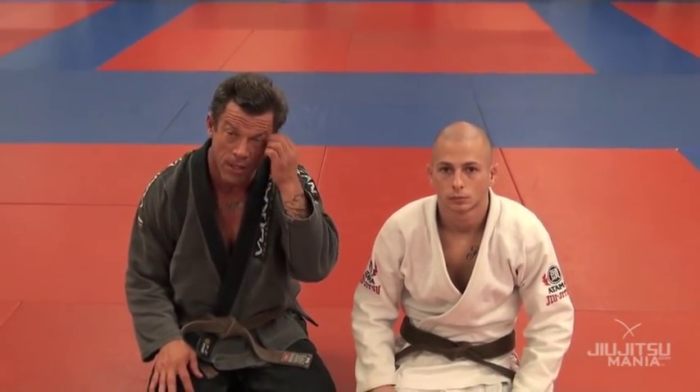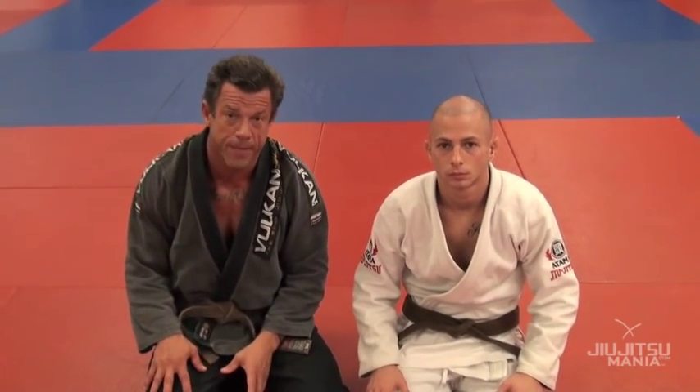Afternoon guys, this is Joe Mullings and Marcelo Cohen at the Armory, shooting a couple positions for Jiu Jitsu Mania. I want to show you a position today from back attack.